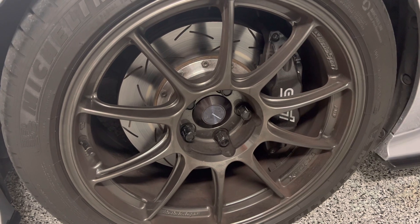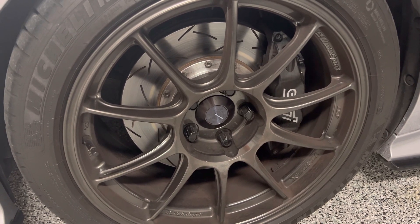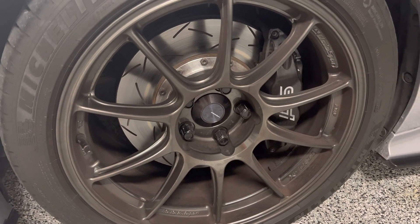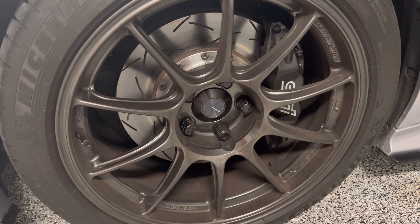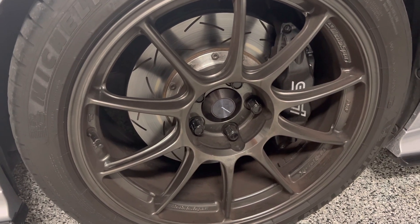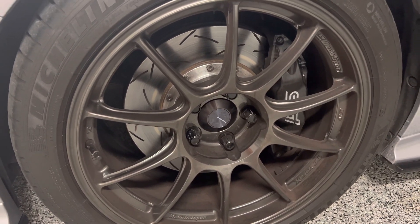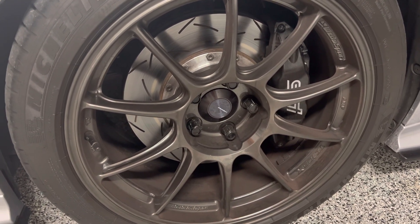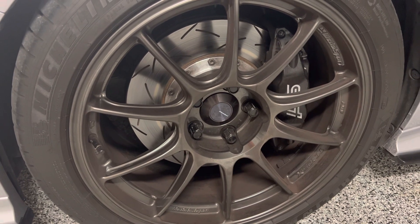As far as the back, you can use the same rear rotors from the previous gen STI — those bolt right up and the measurements are correct. However, you will need to either trim your dust shields or replace them with some dust shields from a previous gen.